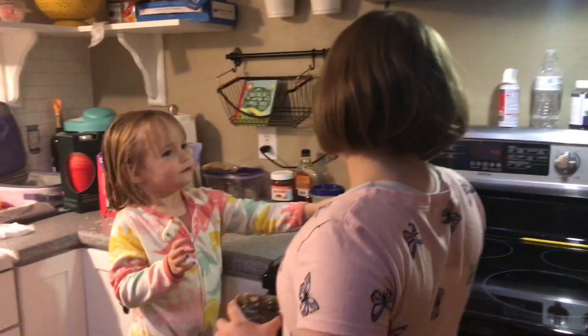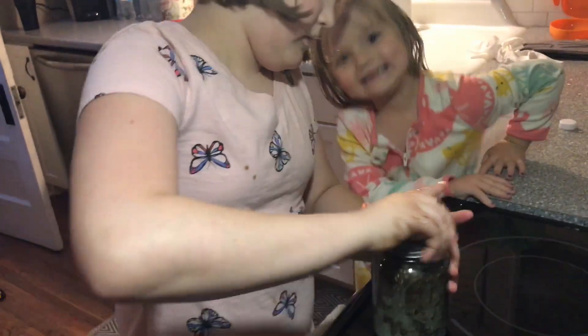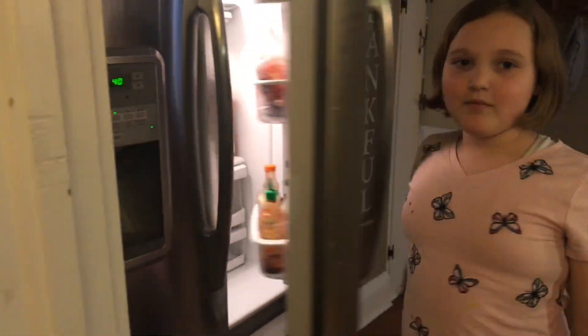I need the top. You put a top on and you gotta let it soak overnight. So that's how you make that.